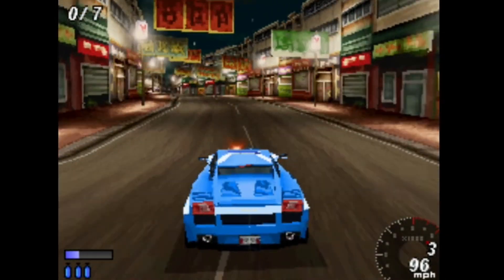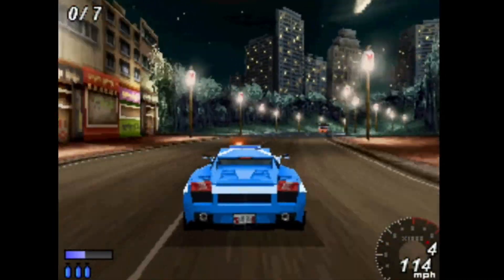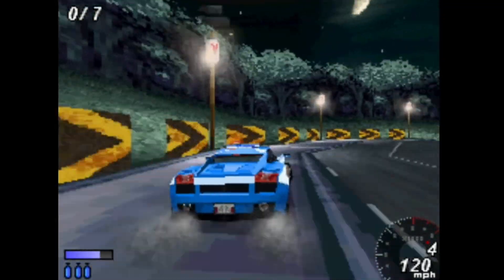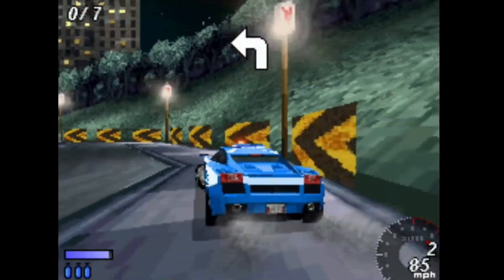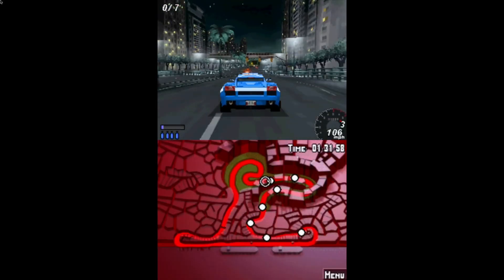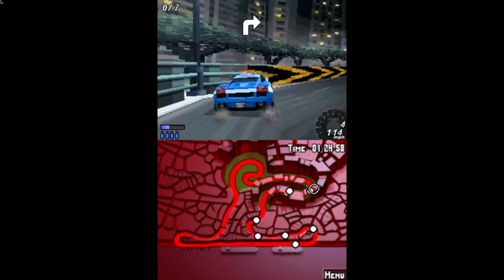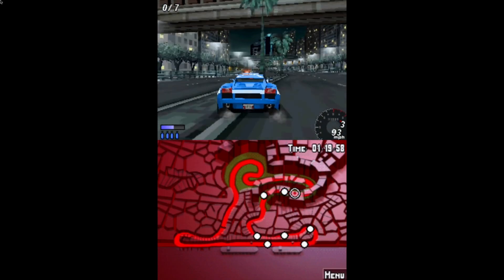I had a Game Boy Advance, both my kids have had Nintendo DS and also 3DS, but I actually used to use a lot of emulation on them and didn't buy loads of games. But actually it's a really good platform. You can see this is a 3D car racing game — I think this download was about 10 megabytes. The sound is great, the visuals are great, it's nice and smooth, and it is amazing.